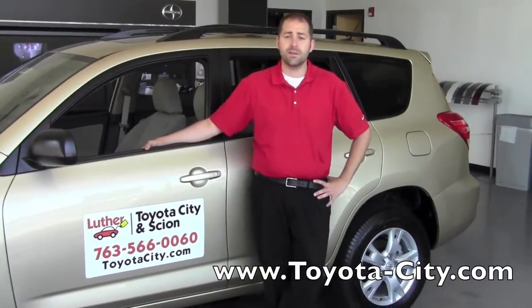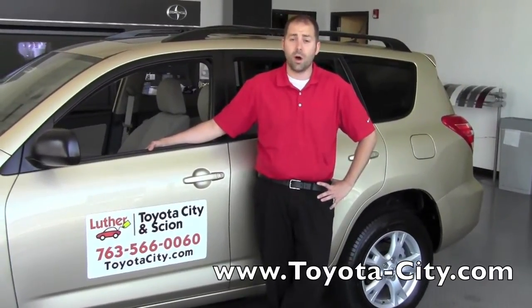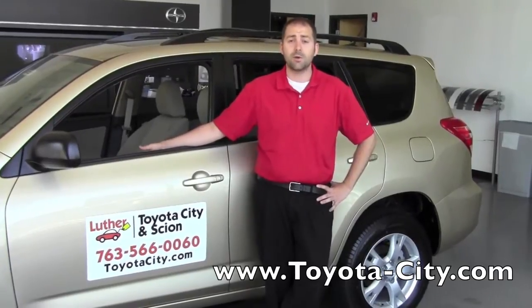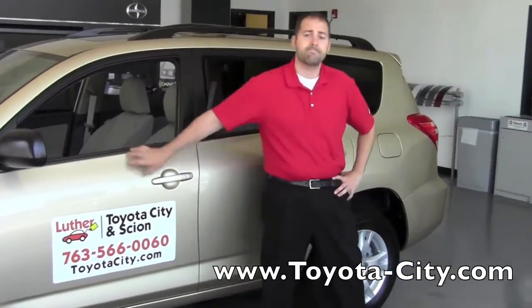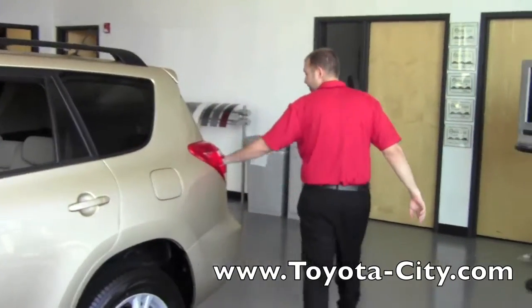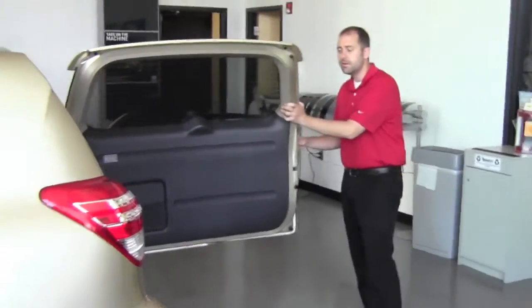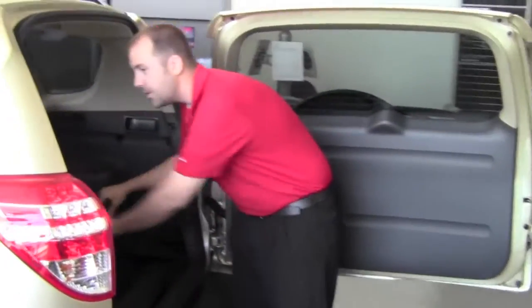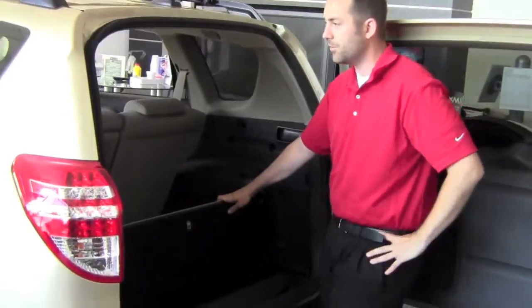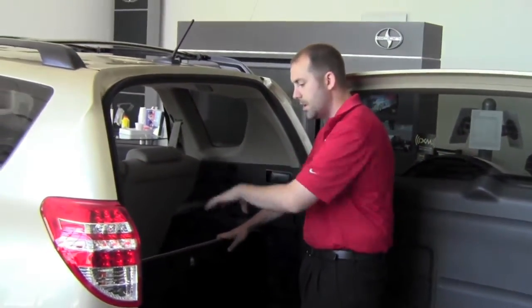Hi, my name is Bennett with Toyota City and today I'm going to show you how to install, use and store the tonneau cover for your 2011 Toyota RAV4. The tonneau cover is designed to hide any of your things that you may have put in the back of the RAV4 so that people can't look through the windows and see them.